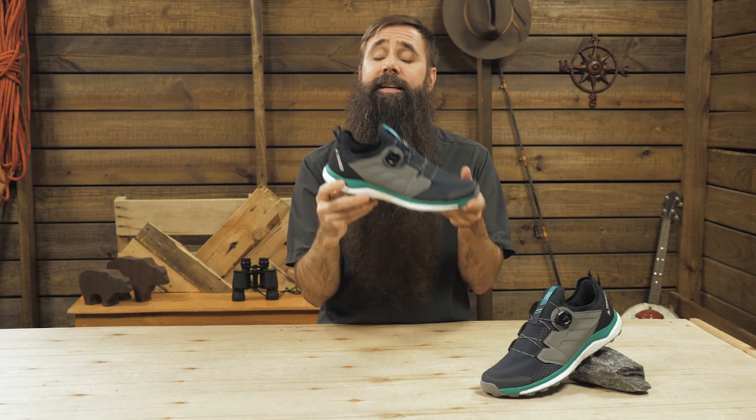A great option for trail racing or everyday training is the Adidas Outdoor Men's Terex Agravic Boa. For the full specs and latest price, click the link in the description.